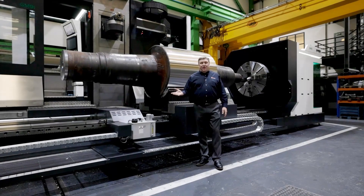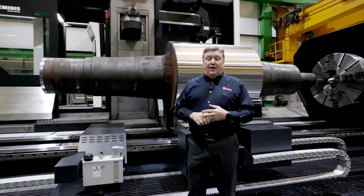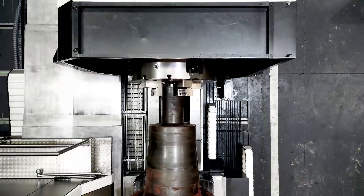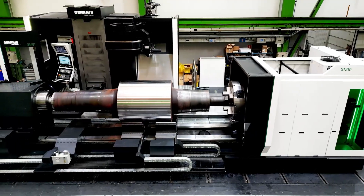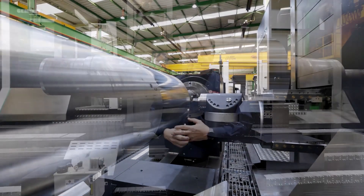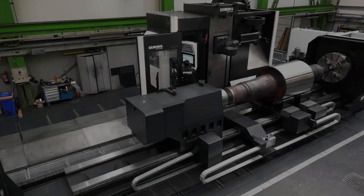Thank you very much for listening to the presentation on the new Geminis GM9i series. If you have multi-process requirements in your parts and in your work, we would love to talk to you. If you're turning parts from one meter diameter up to two and a half meter diameter and they have multiple processes, please contact us at Select Machining Technologies. We'll involve Geminis and their engineers, and we'll create the right solution for your application.